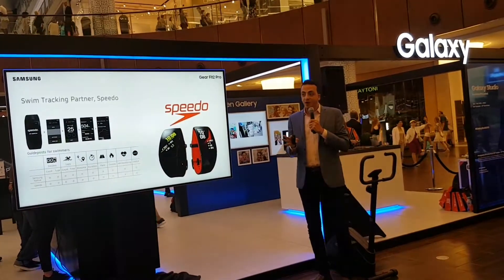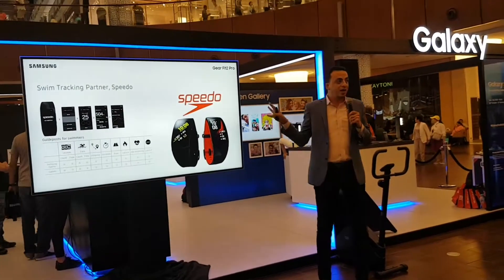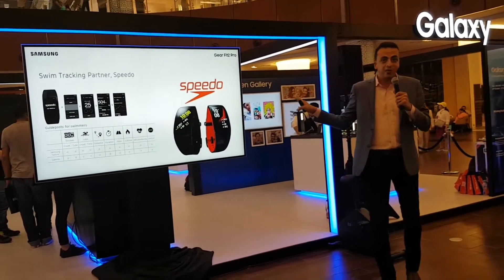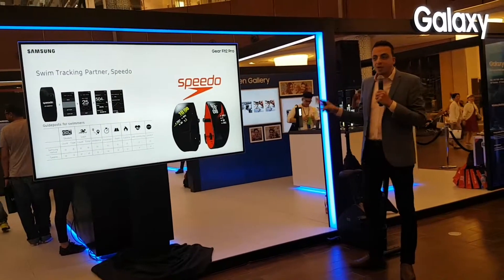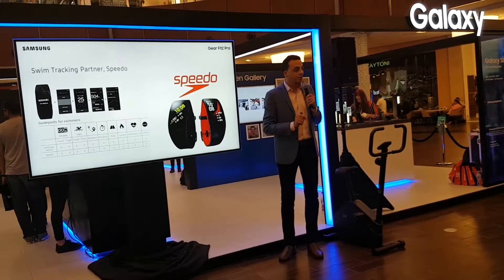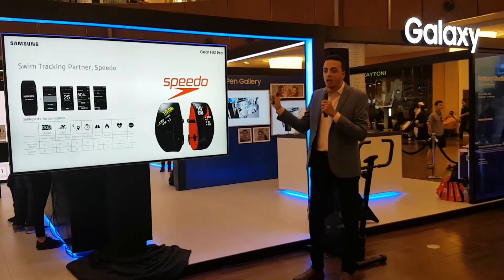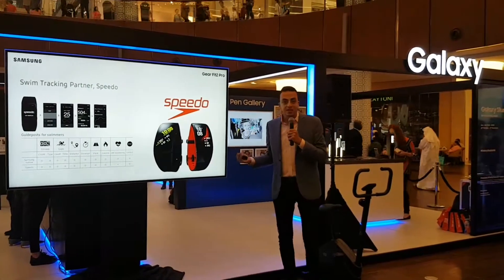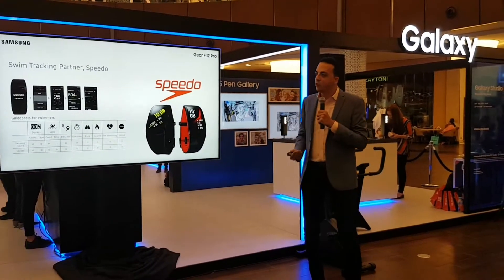And this is all done automatically. One of the things that separates the Fit 2 Pro from any other competition is the Speedo Collaboration. We have partnered with Speedo — a worldwide collaboration — to have an application within your Fit 2 Pro to record all of the laps you are doing while swimming. It will track your laps, your distance, your calories, and your heart rate, all while you're actually swimming.